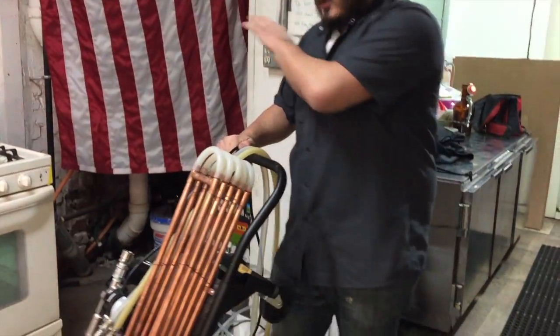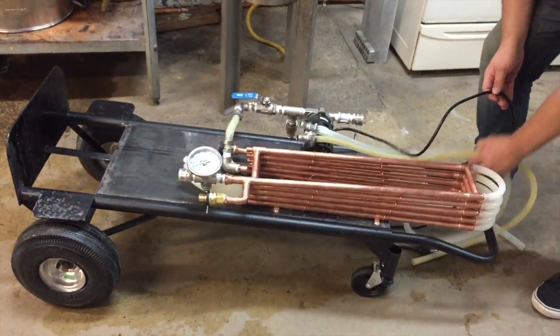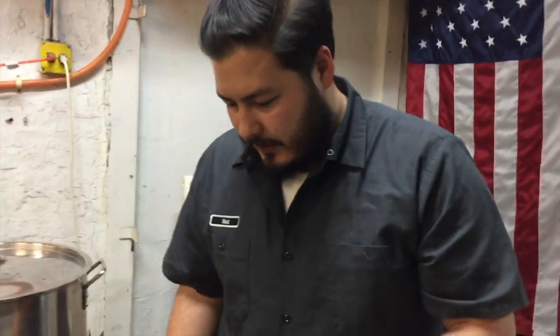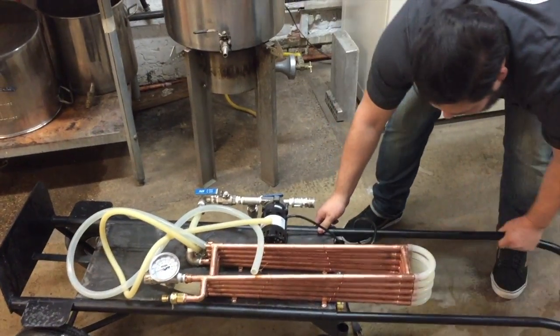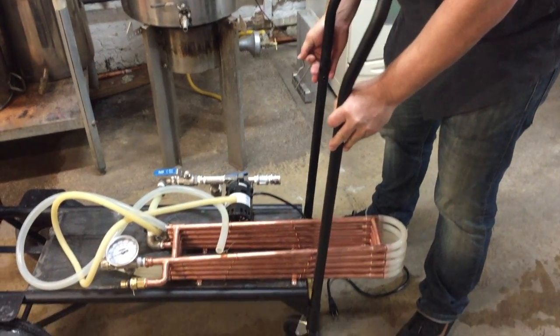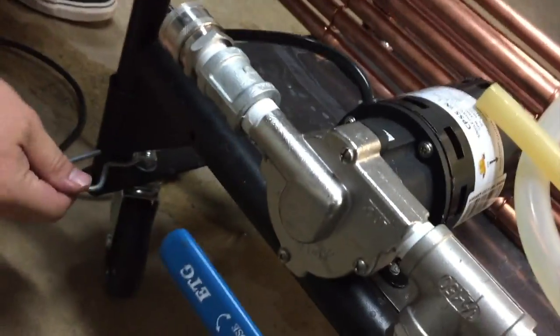We're going to take it from our storage area over to our station. This chiller can be used at any station that we have. It operates horizontally, so what we're going to do is grab our pin out of here, flip up the handle so it's a little easier to hold, and put the pin in there.